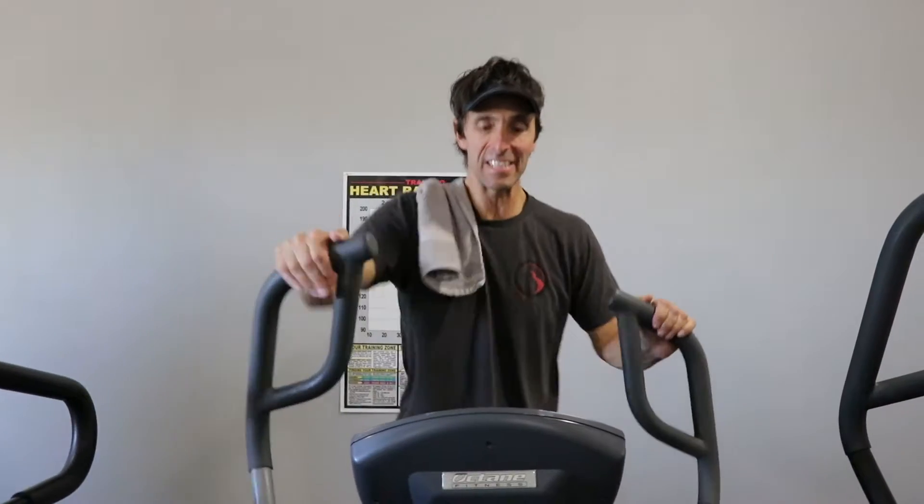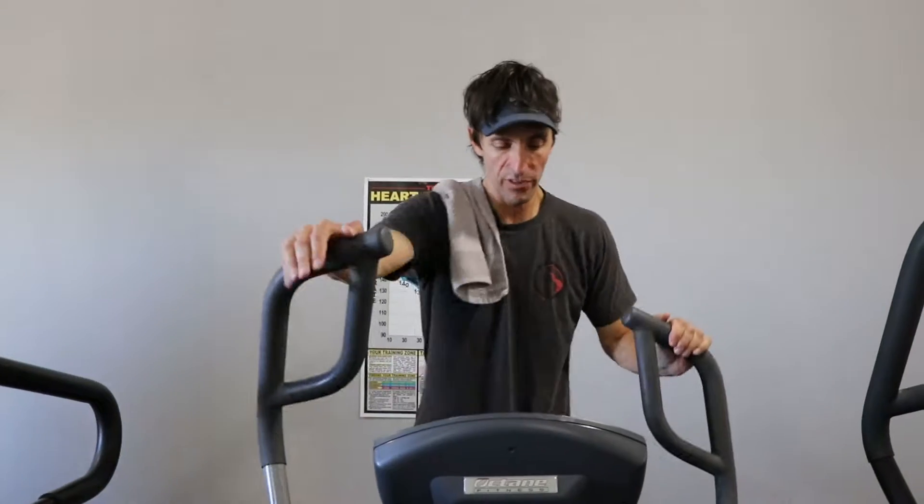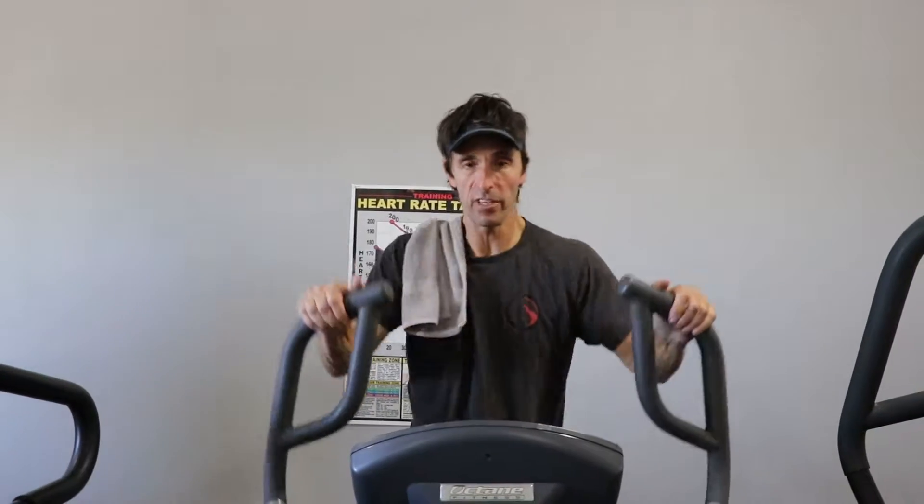What's interval? Interval is high intensity followed by rest and recovery. So, for example, if I'm doing this machine — which by the way I've never done before —